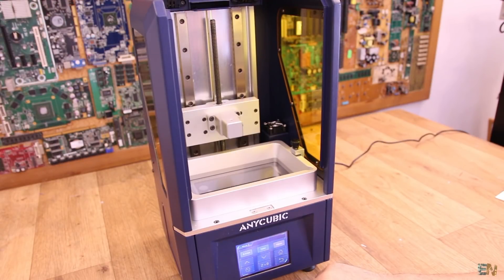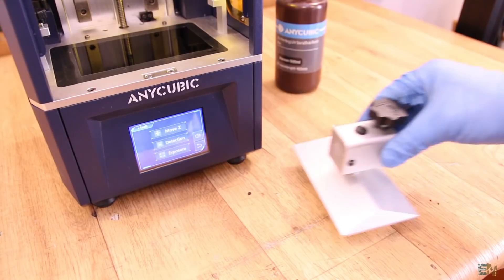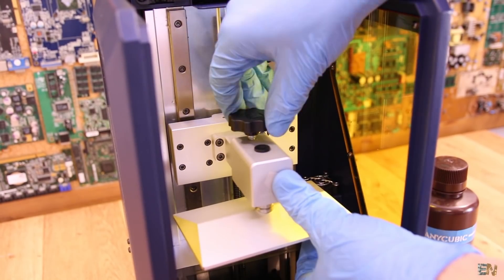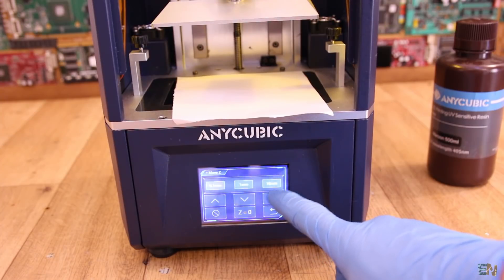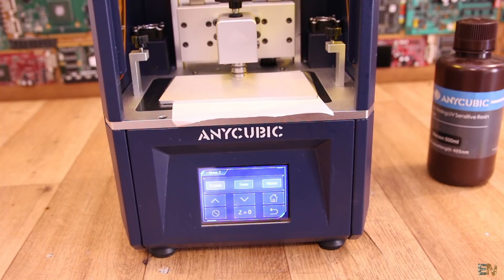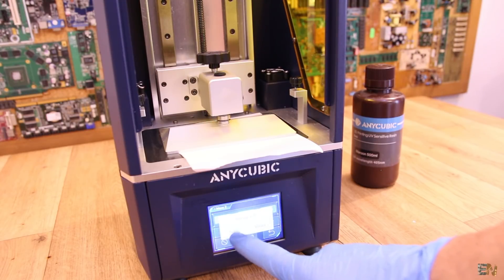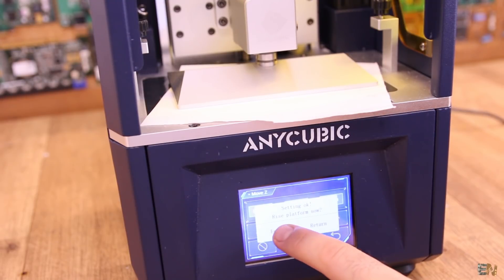Go in the menu and lift the Z axis. Remove the printing bed and loosen the side screw with the Allen key so the bed can move freely. Place the printing bed back inside and tighten the top knob. Add a piece of paper for protection on top of the screen, then go in the menu and select the home icon. The axis will lower to the home position. Slightly push the printing bed downwards and tighten the side screw — the level should now be calibrated. Click the Z equal to 0 button to save the new level, and the bed will automatically go upwards.